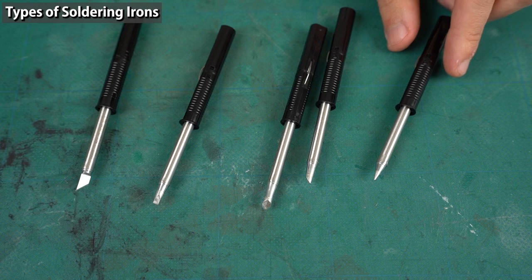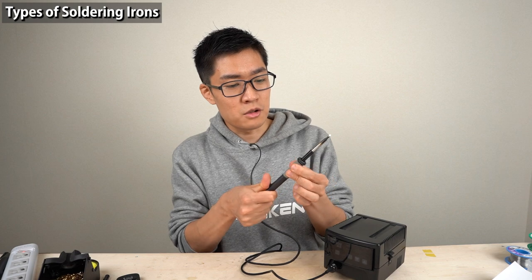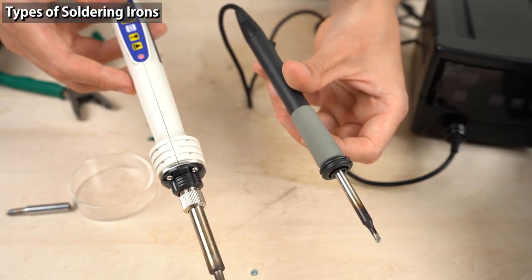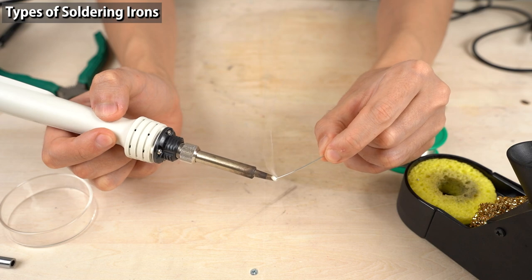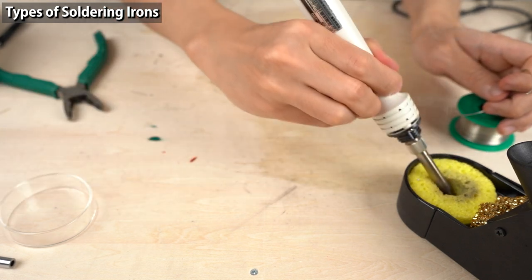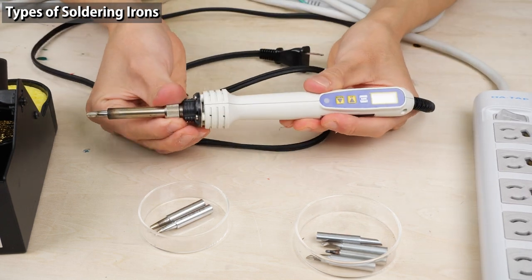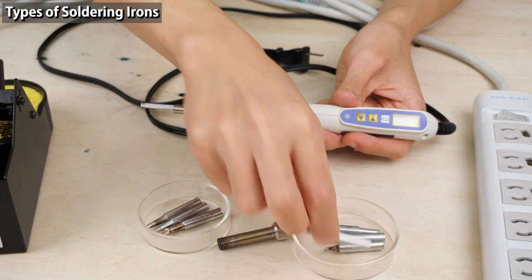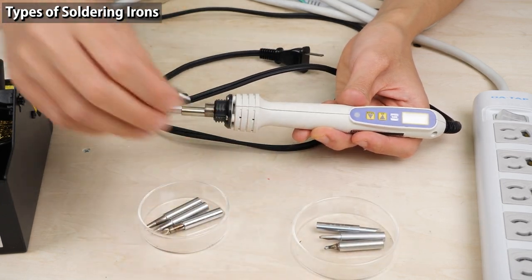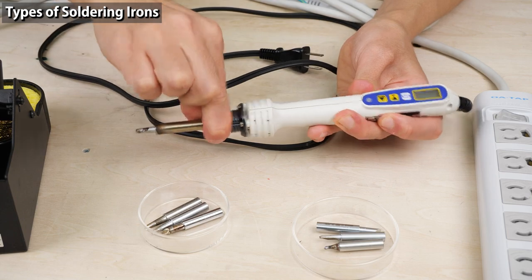Soldering iron tips are usually replaced according to the components to be soldered. The most impressive feature of the RX-8 soldering station is how easily you can replace the iron tip. To show this, I'll first replace the tip of a regular soldering iron — I turn the power off, wait 5 to 10 minutes for the tip to cool, then remove the heater barrel and iron tip, insert a new tip, and put the heater barrel back. The whole process takes time and effort.